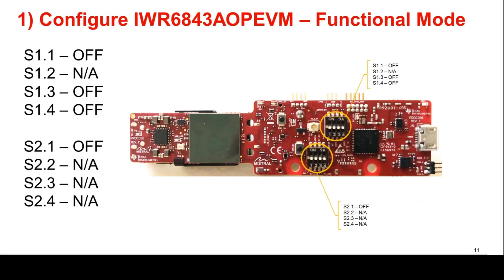To use the IWR6843-AOP-EVM in standalone mode, the switches on the EVM need to be set as shown in the image. For the switches labeled Not Applicable, I usually set them to Off for convenience. Pause the video and ensure that all switches are correctly set.